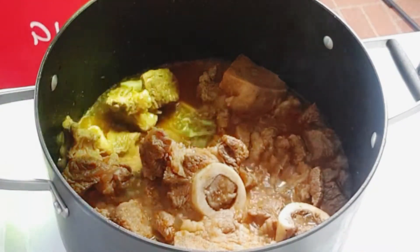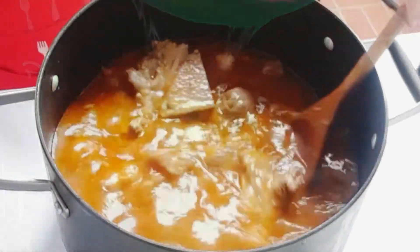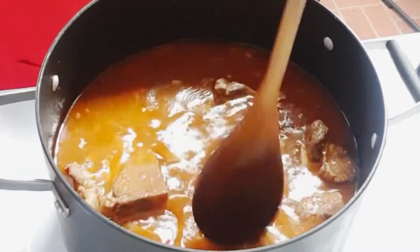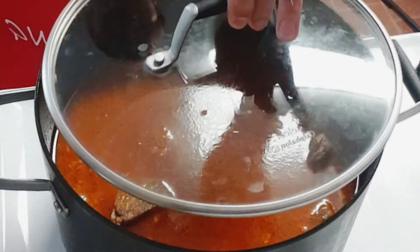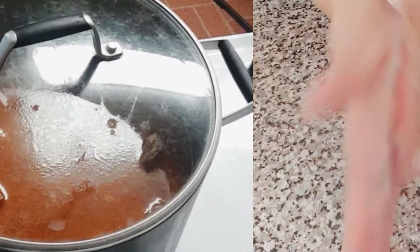I added 4 cups of water. If the water starts to dry out too fast, there should be enough water to cover the meat. Then let it boil until the meat is well done, up to 2 to 3 hours. If you have a pressure cooker, you can easily cook this within 1 hour.